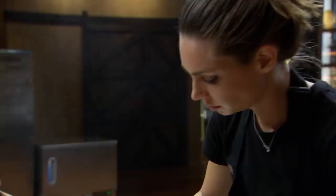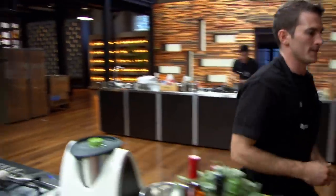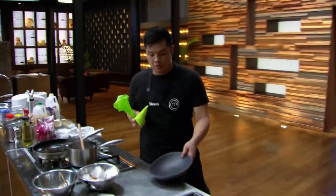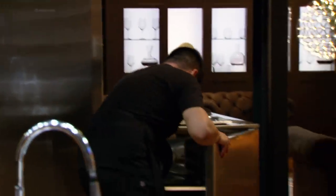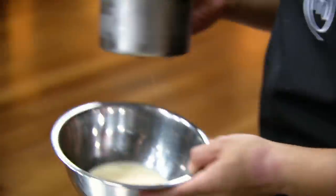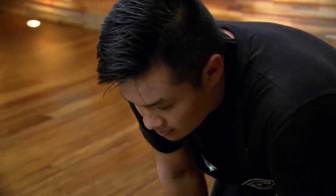Ten minutes to go! Come on! It's time to assemble the dish. I'll start with my panna cotta. I'm happy I've managed to do all these elements, but I know that some of them aren't perfect. The ice cream isn't set. If I serve this dessert without ice cream, it's going to throw the whole dish out of balance, so even though I don't have the texture of ice cream, I'm going to have to use it just to get the flavour.